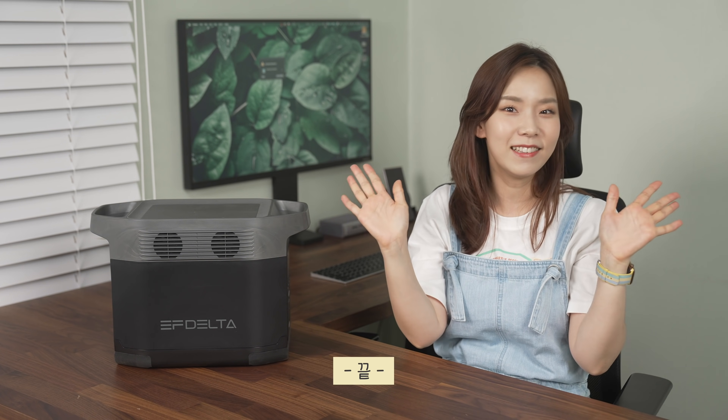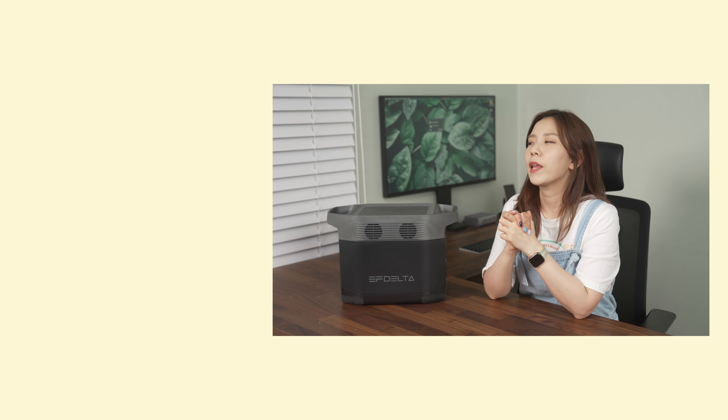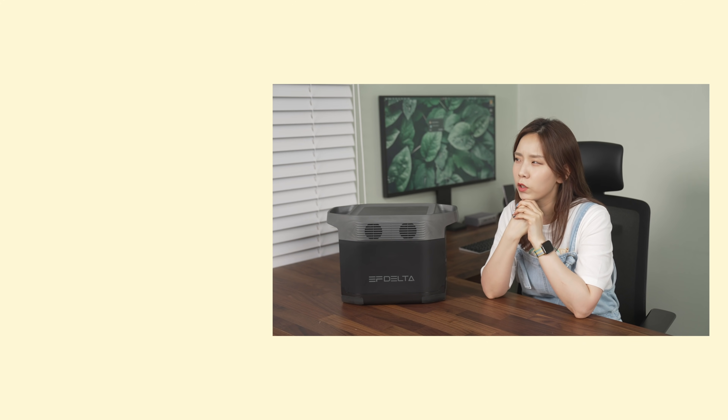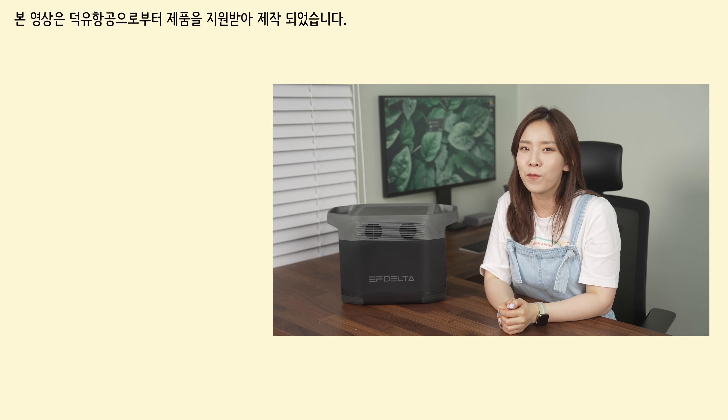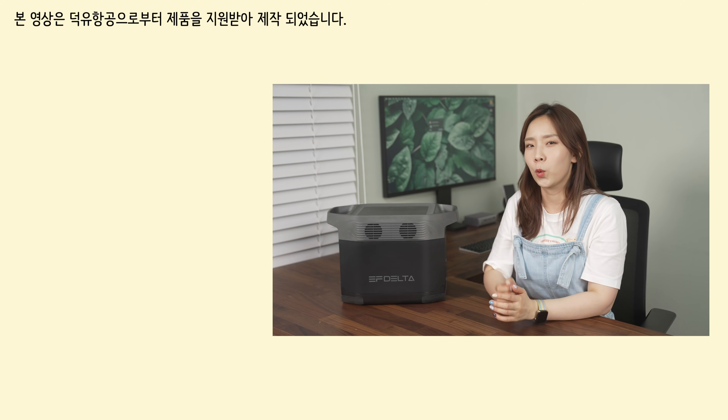That's it! Next, I'm going to challenge connecting a real laser short-throw projector — not a battery-powered dim projector — and watching a movie at the campsite.